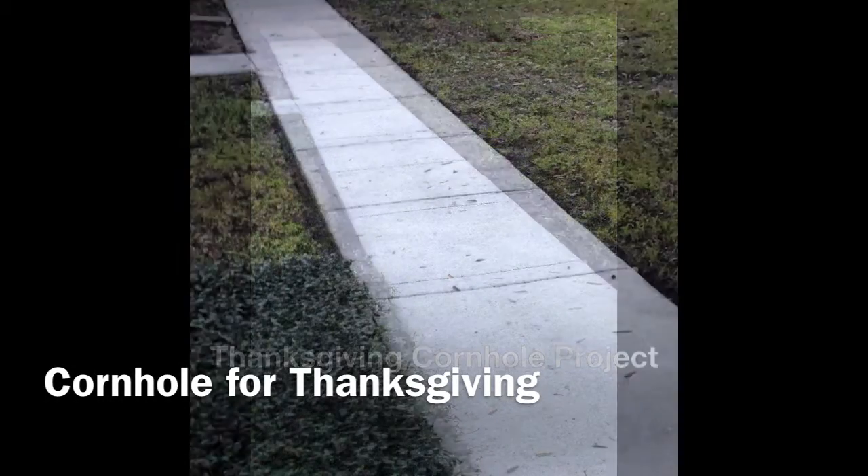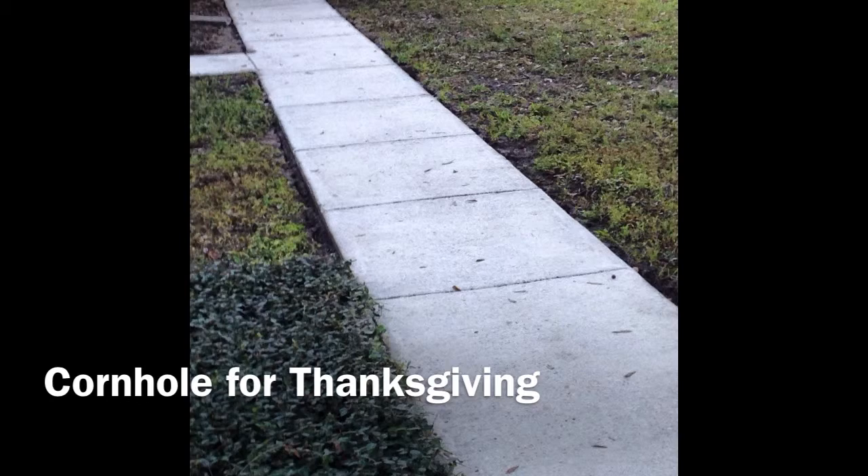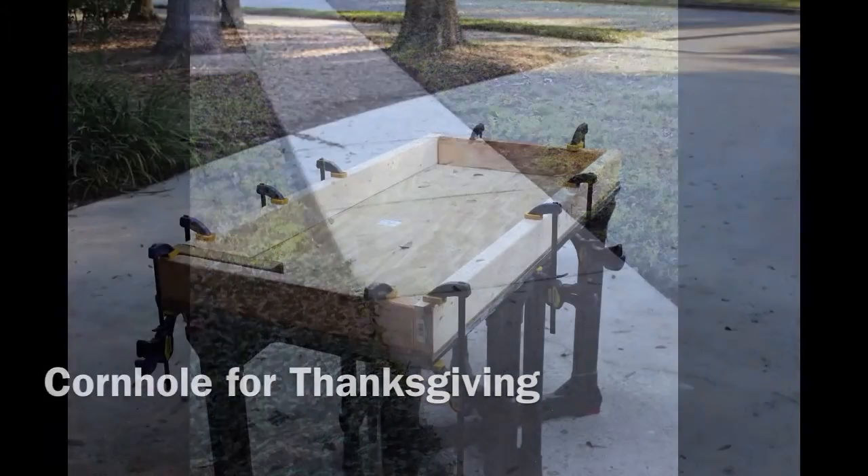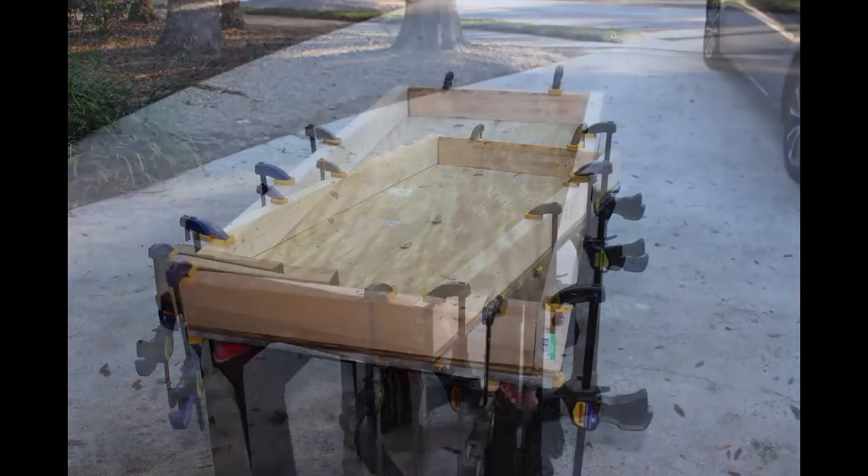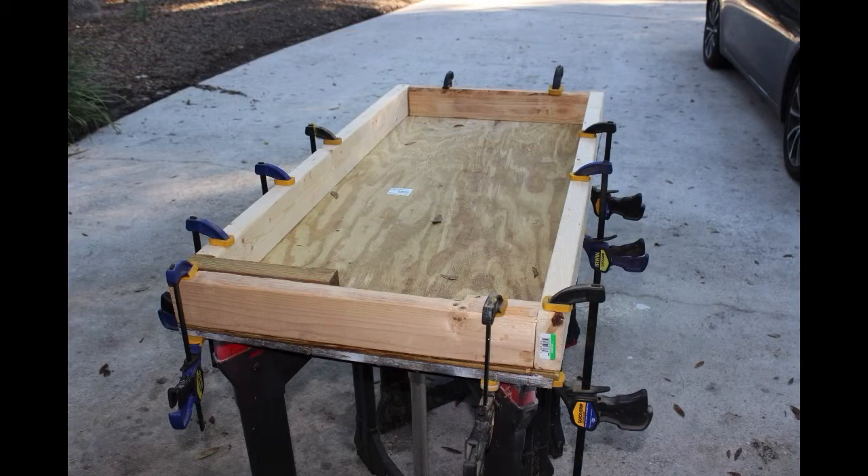It's been an interesting couple of months here. I've had a chance to make a couple of games that I've never been able to play before. The first game I made was a cribbage board, and that had what was called a stink hole.